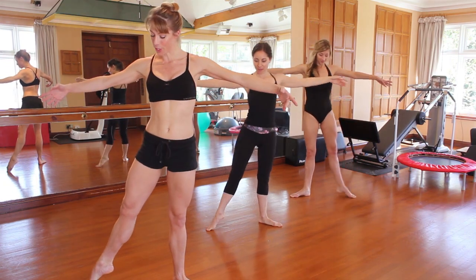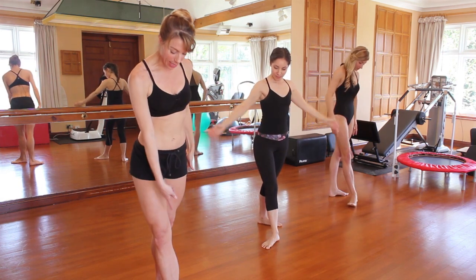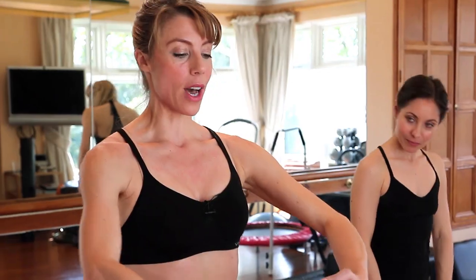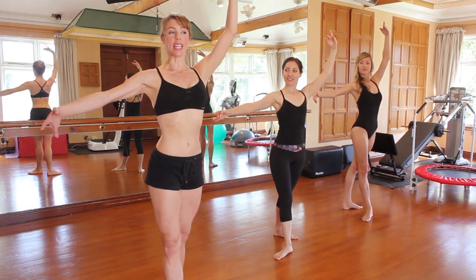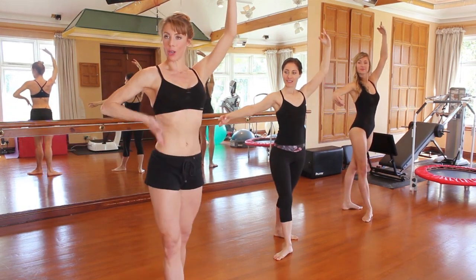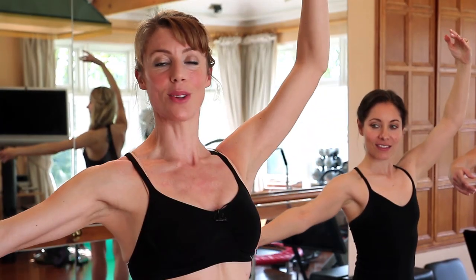Stretch the knees, point the foot, we're going round to our fourth position, lower the heel so our two heels are in line. Take the arms up into a fourth position and we're going to do our plies again. Here we go — down for one, two, straighten the knees, long and tall. Nice and relaxed in the shoulders and in the neck, keeping it classical on top.